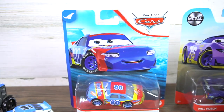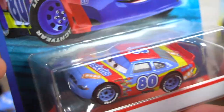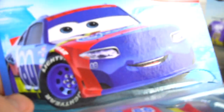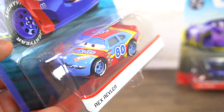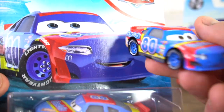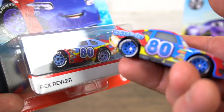Let's move on to Rex Reveler. But you may notice something a little different about this vehicle — it doesn't exactly look like the picture. That's not Rex Reveler. This is Rex Reveler right here — check that out, same picture. So this is the new Rex Reveler racer.